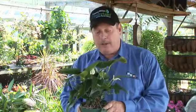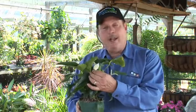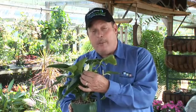Anthuriums come in multiple colors. What's kind of neat about the anthuriums is they have these what we call bracts or spades that come up on the plant, and these can sometimes get five, six inches around. Very attractive looking, especially with some of the different colors that grow.